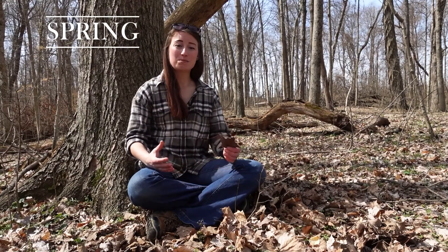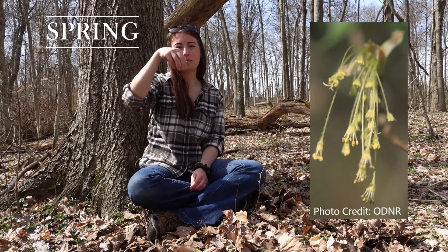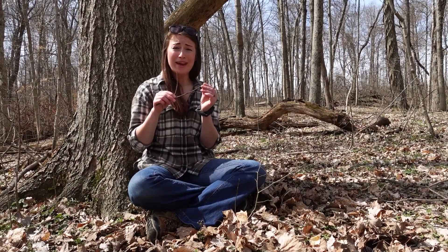Now that we've confirmed this is a sugar maple, let's talk about how they help the community throughout the year. In the springtime they get long clusters of yellow-green flowers hanging off the branches that are wind pollinated. Sometimes pollinators like honey bees can use the pollen as well.